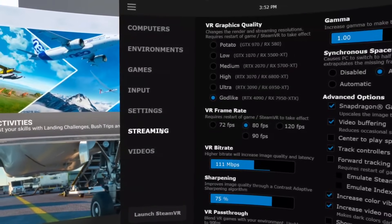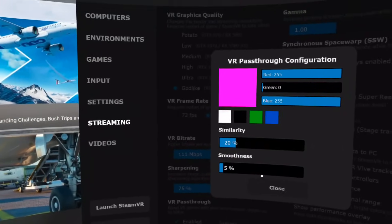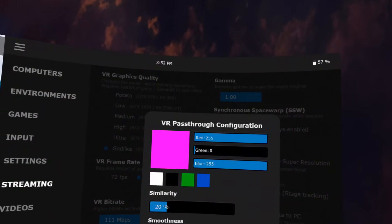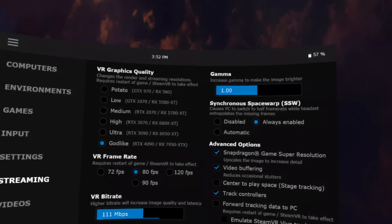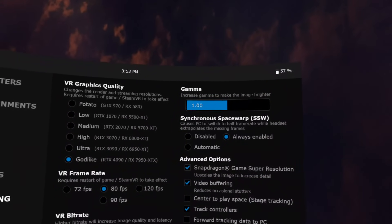In order to do this in Virtual Desktop, you need to make sure that you've got your VR pass-through enabled, and then red and blue need to be at 255. Smoothness you can play around with, but I recommend starting at 5%. Here are my Virtual Desktop settings in case you're wondering — I am using Godlike mode due to my graphics card.